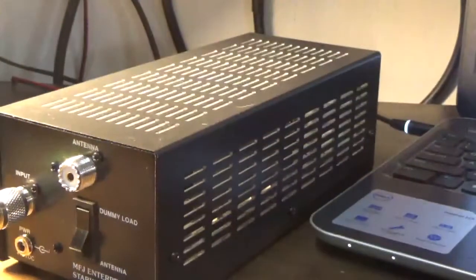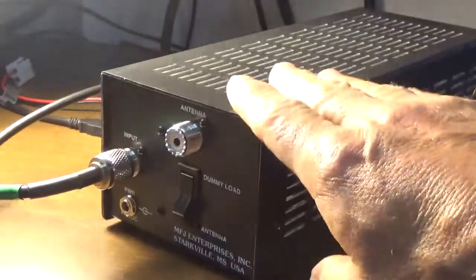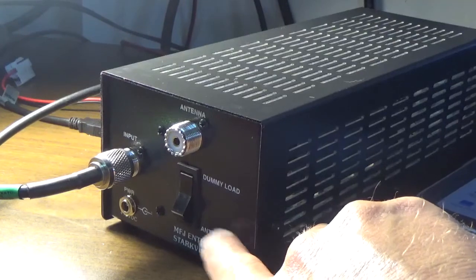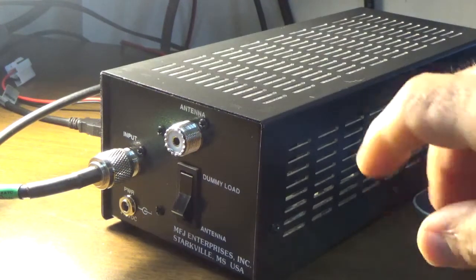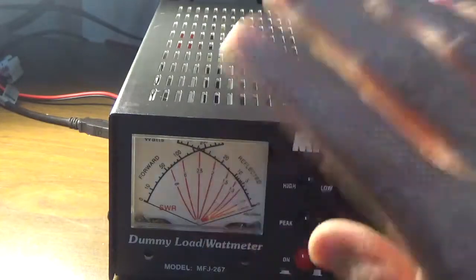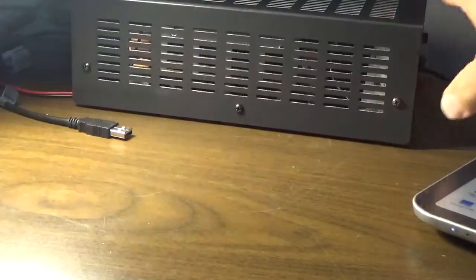What makes it different is in the back you have a switch. If you wish to run it as a dummy load, you can leave power off and it's just a 50-ohm load. If you want to run it as an inline SWR antenna meter, you would need to provide 12 volts via the included plug. The 12 volts turns on the electronics and lights up the display. We got that from our friends at DX Engineering.